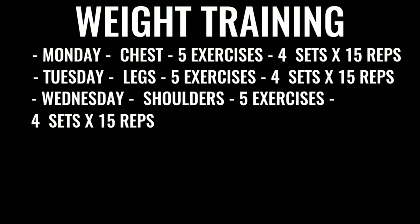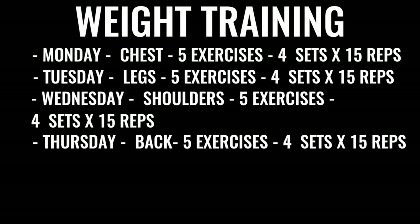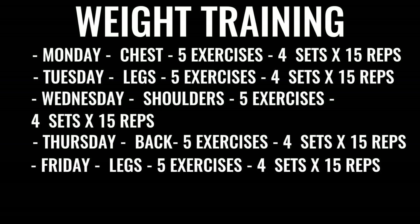Wednesday we got shoulders — five exercises, four sets for each exercise, 15 reps per set. Then moving on to Thursdays where we got back exercises, same regimen, nothing changes. Friday, we're going to do more leg work and really focus on high reps, low weight, and again all explosive weight lifting.